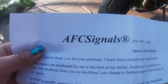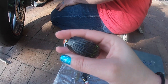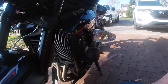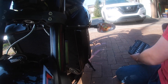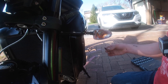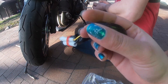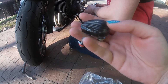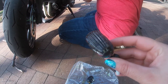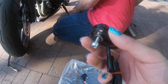I ordered these online from AFC Signals — he pretty much custom made these — and what they do is replace the turn signals on my 2018 Street Triple R. This piece right here, see how it's sticking out? It's annoying and bulky. My husband actually has flush mount turn signals on his CBR 600 and they look pretty good. I ordered the smoke, not the dark.